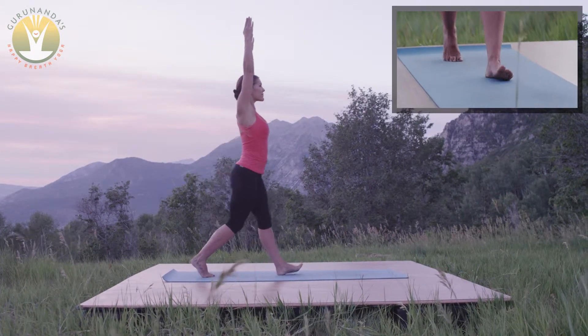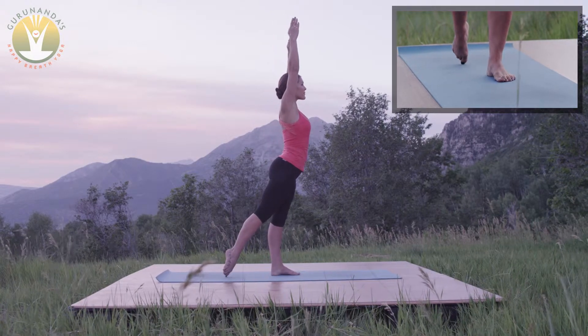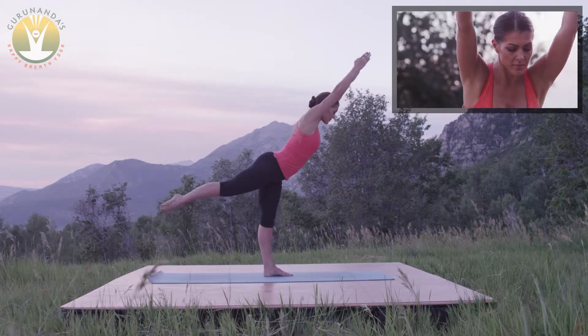With a small step forward, push off the right toes. Balance on the left foot, raising the right leg up behind you at hip level.